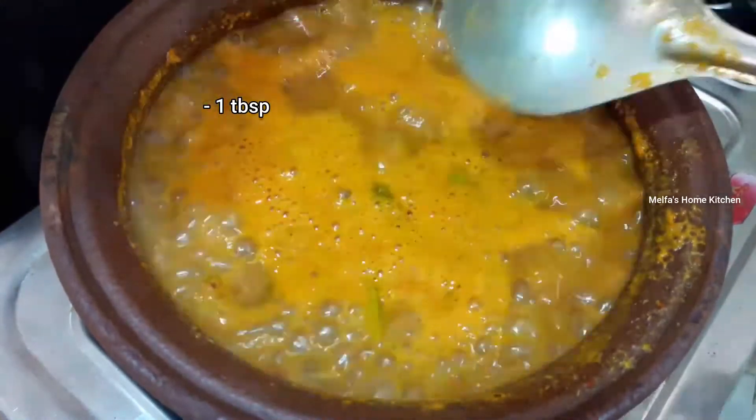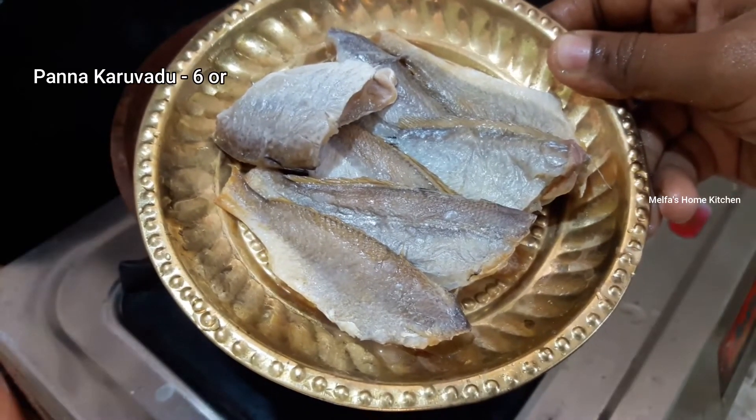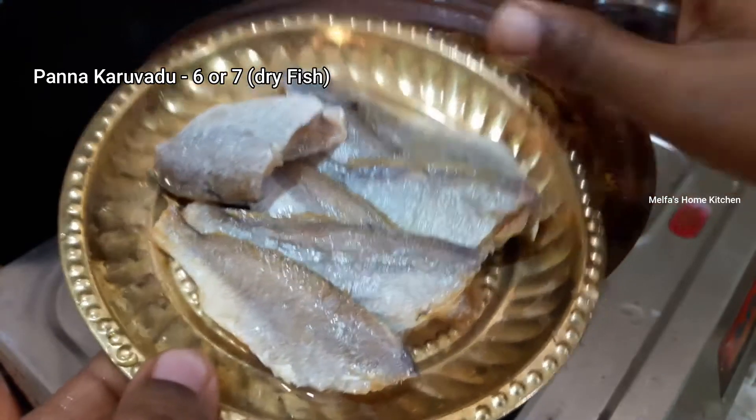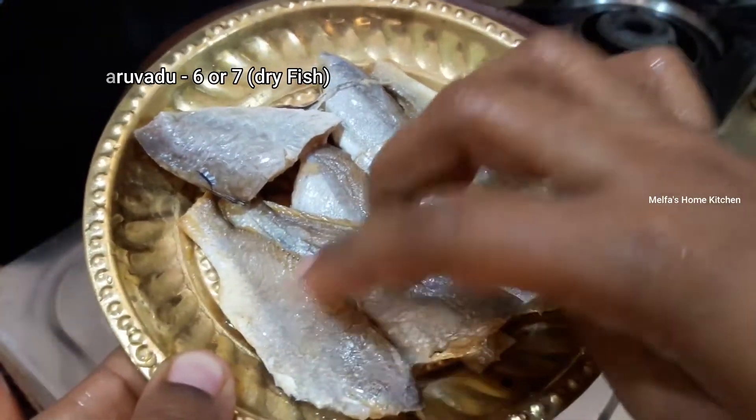This is also the panna karvad. You can clean the karvad and use the panna karvad.